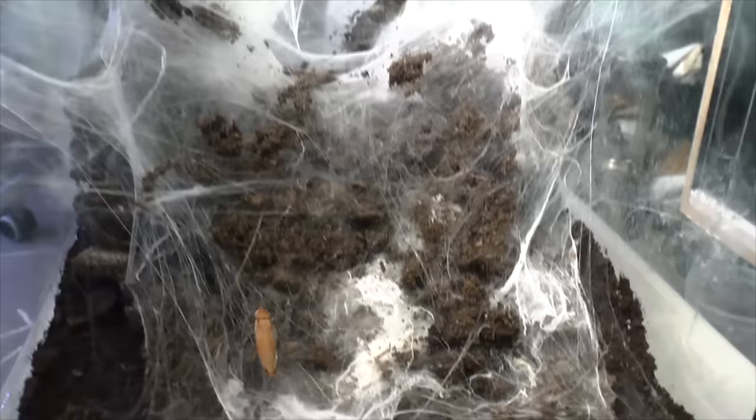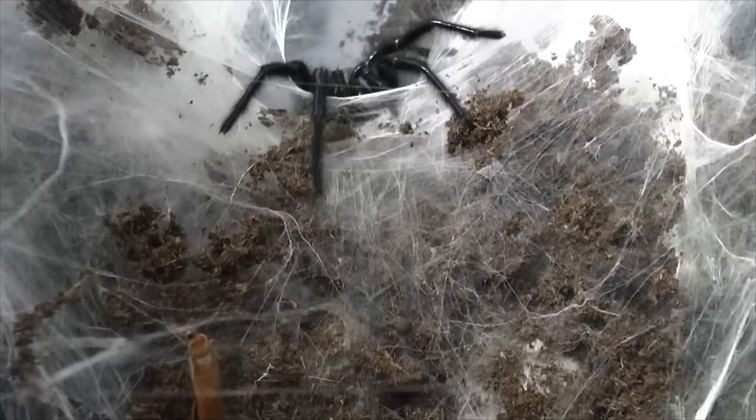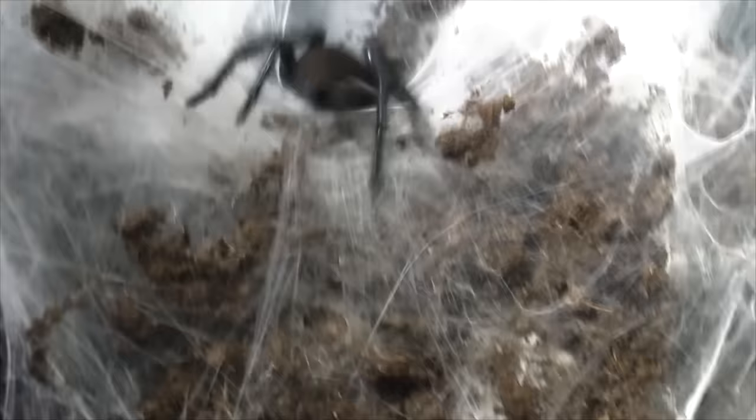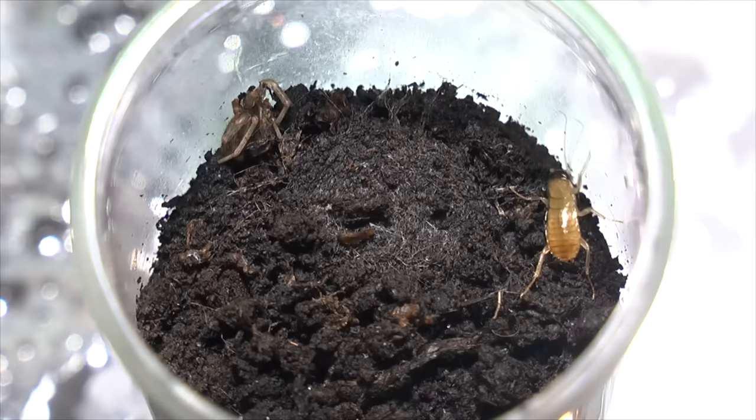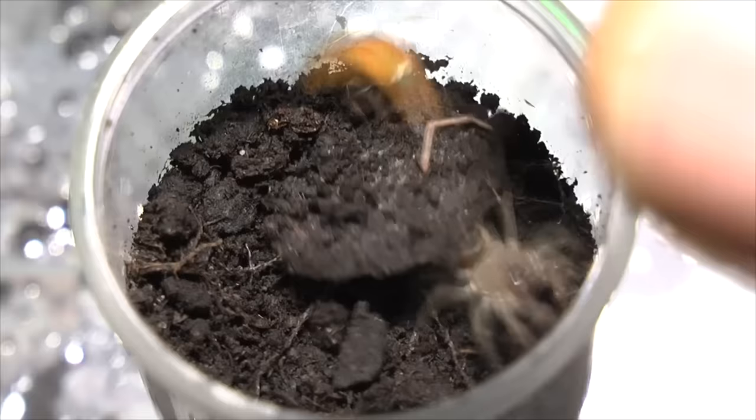Gonna feed my adult female Maclutaila gigas. Hopefully catch this one on film — there she is. Whoa, that was fast. Lephistus ornatus. Nice — last one. Hopefully she can take it down. Amazing.